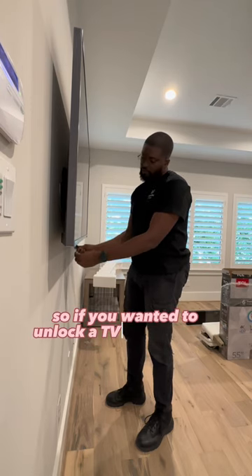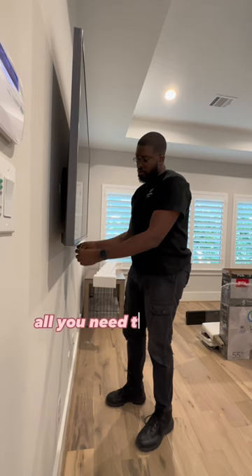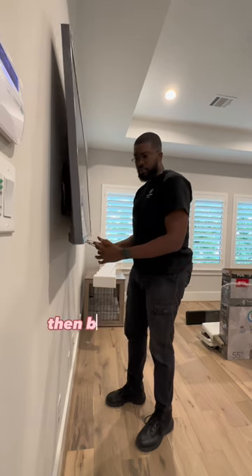So if you want to unlock a TV that's locked in, all you need to do is pull down these straps, then bring the TV up.